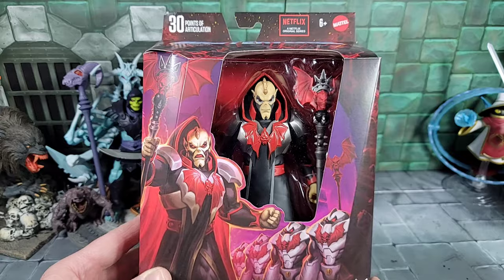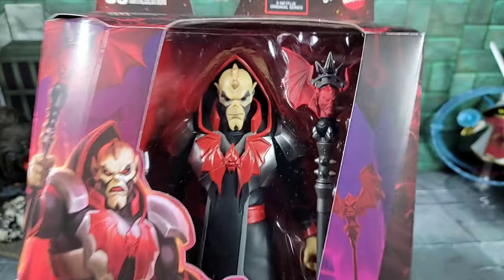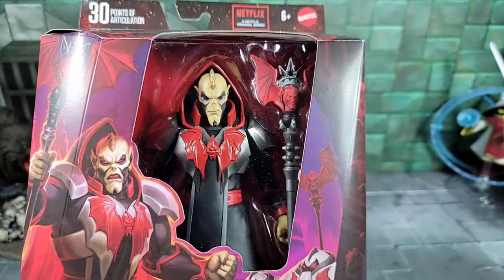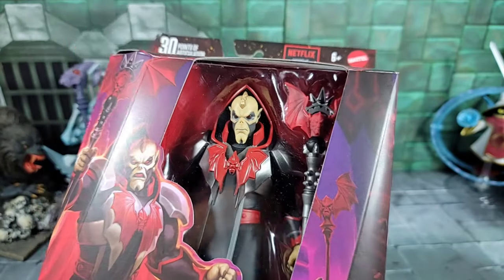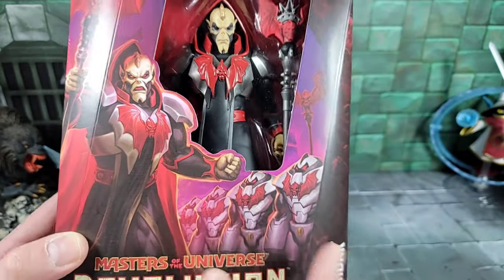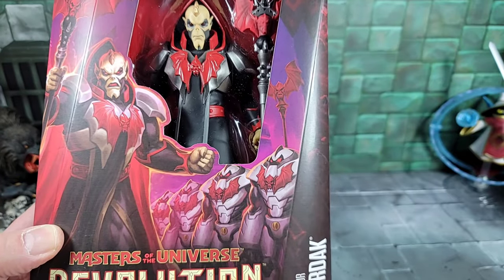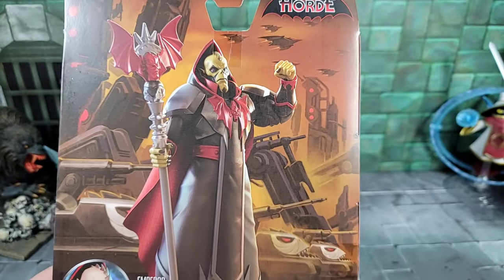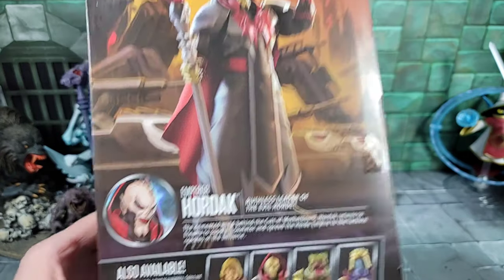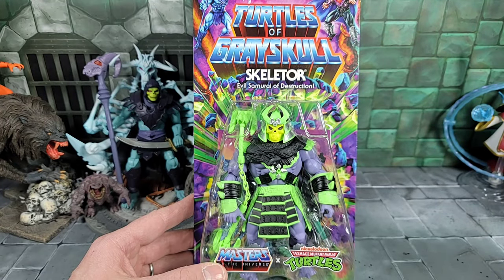Jumping forward, we have the new Revolution cartoon Hordak. Hordak is always a must-have and looks really cool with the new armor and staff. As for the head sculpt, I kind of wish he had the showing-teeth look or came with an alternative head, but it looks like it's just a closed-mouth head. The art shows Horde Troopers — we know Mattel Creations will be releasing those in spring or summer. Flipping the package around, there's Hordak with his robe on. Really wish he came with a teeth-showing head, but it's cool to see Hordak.